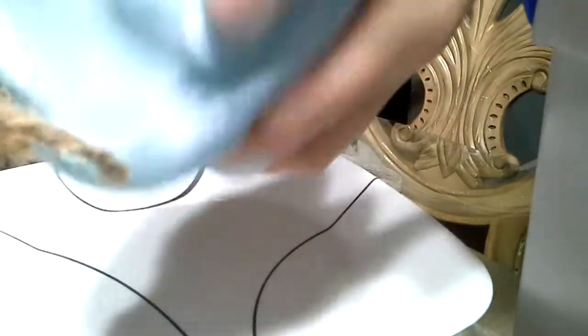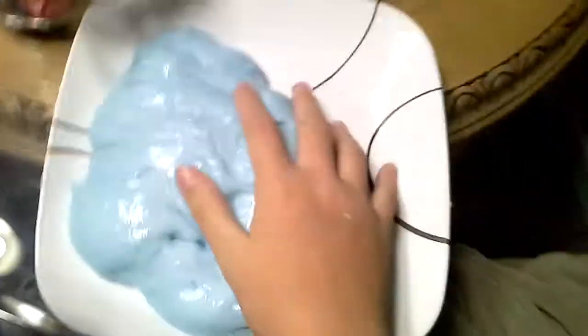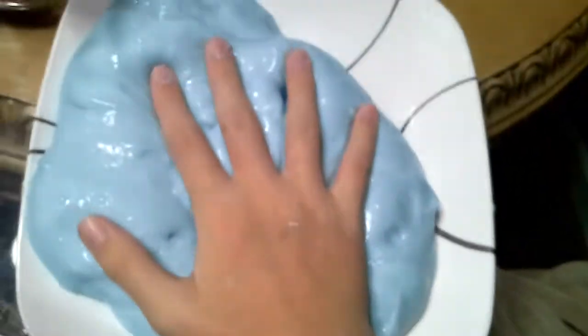This is ginormous. It's so big. You guys probably can't tell it's so big, so I'm going to move my camera and show you. It's bigger than my hand, even though I go like this.